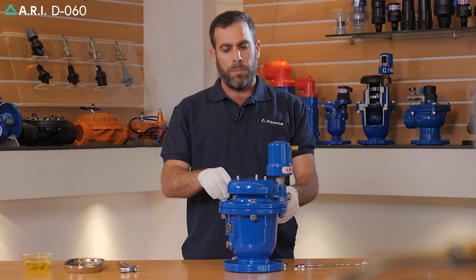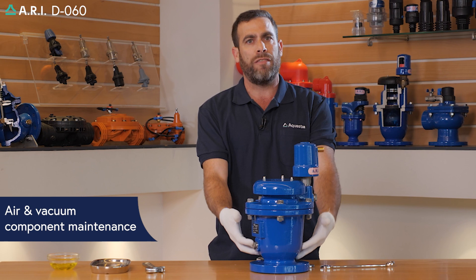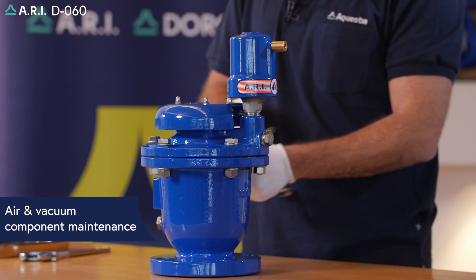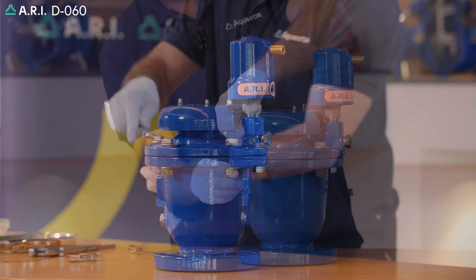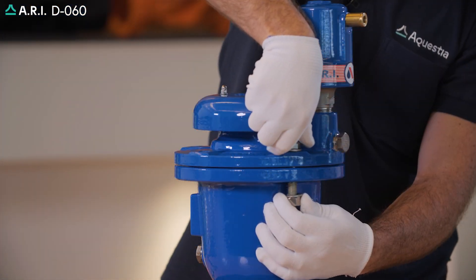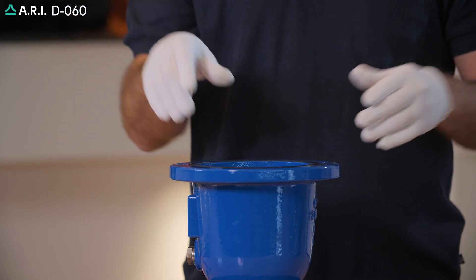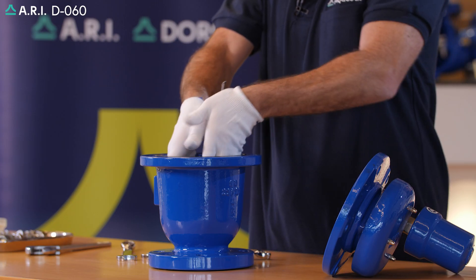We're going to start by maintaining the large air and vacuum component. For that, we're going to open the bolted covers. After bolts have been removed, we're going to lift the air and vacuum cover. We're going to inspect the internal components of the valve.